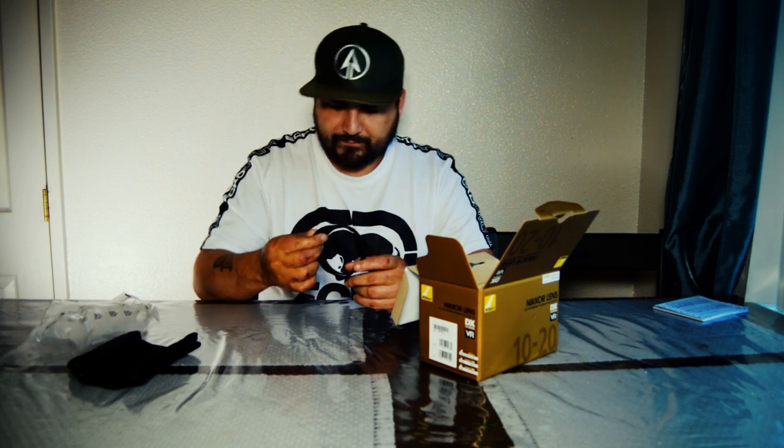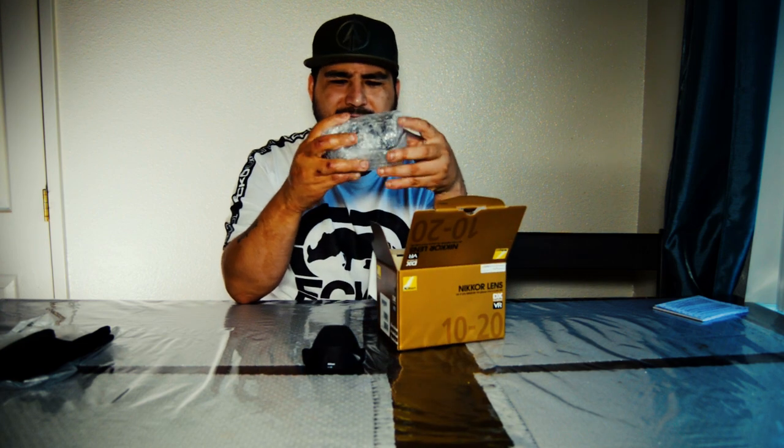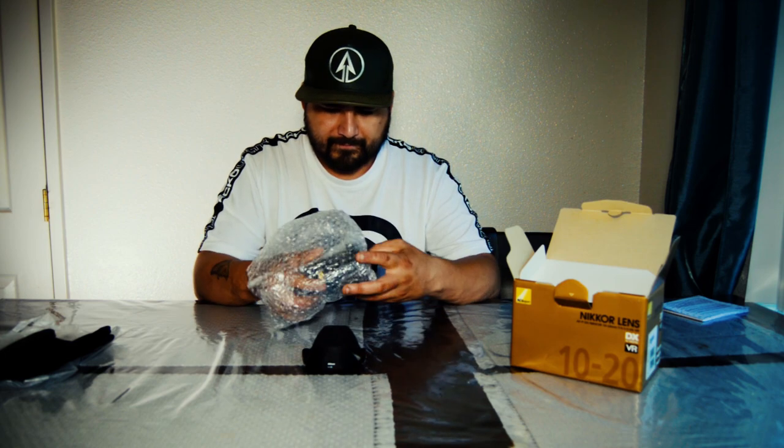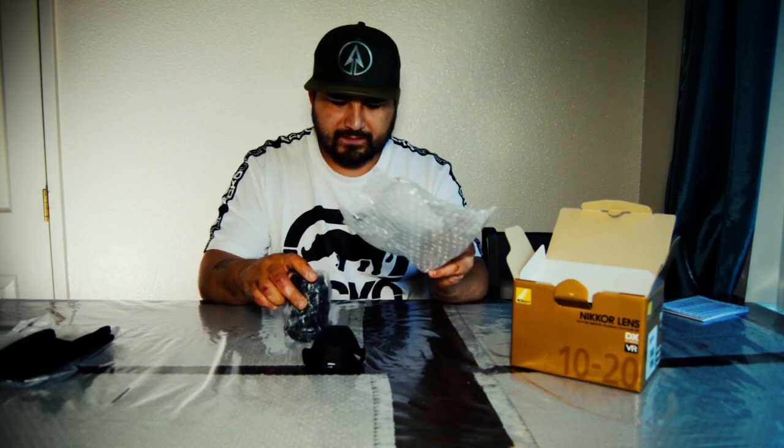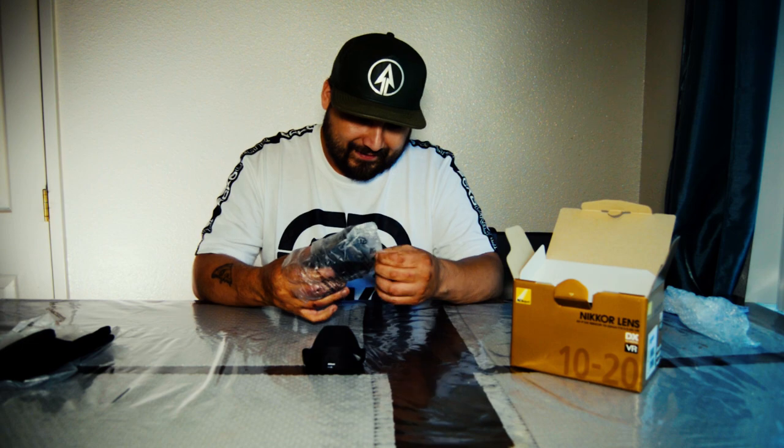Pretty nice. Time to take out the lens — oh, look at that beauty, just wrapped in bubble wrap. There you go, it's covered real good. And this is it, guys — the unboxing: 10 to 20 millimeter. The zoom is pretty smooth, and the manual mode is pretty smooth too.